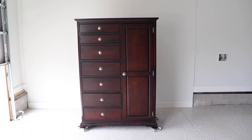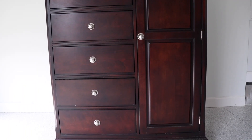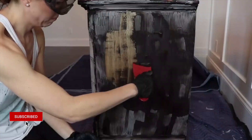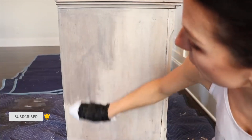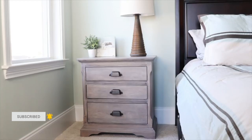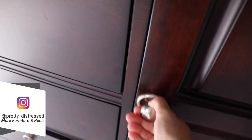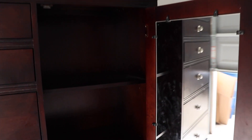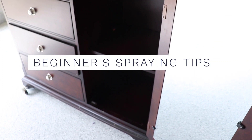I'm kicking it off with this huge gentleman's chest. This is part of our bedroom set, and if you've been around here for a long time, you might have seen me previously make over the nightstands that go with this as well as our bed. This is the last piece in this set. I've put this off for a couple of years because this thing is so big and intimidating. But I'm going to be using a sprayer today, which will go so much faster than doing this by hand, and I'm going to give you tips along the way for people who are beginners with sprayers.